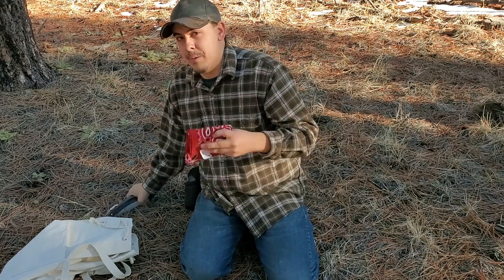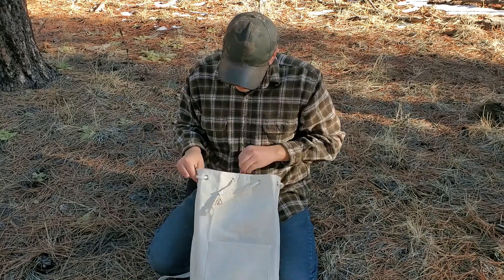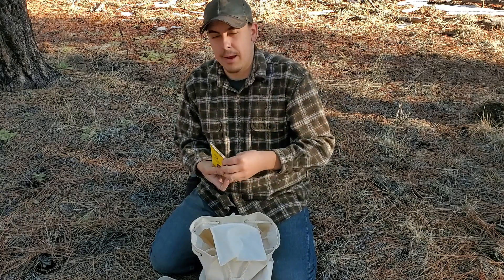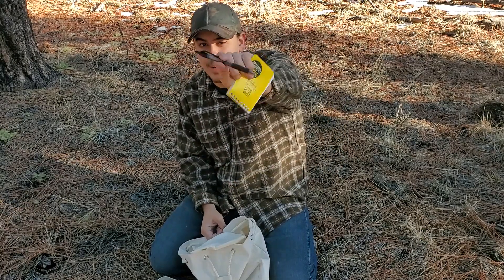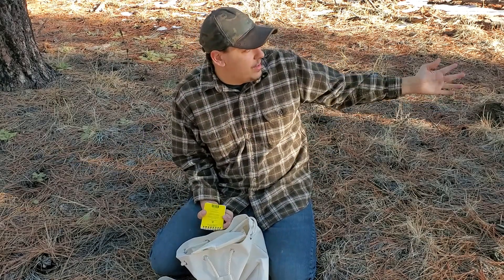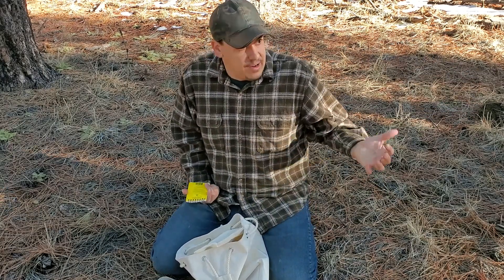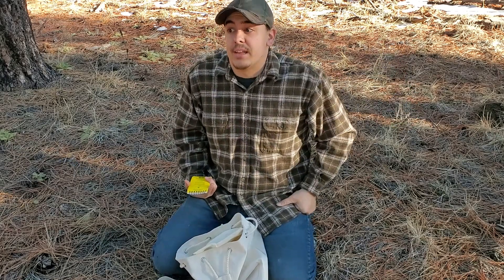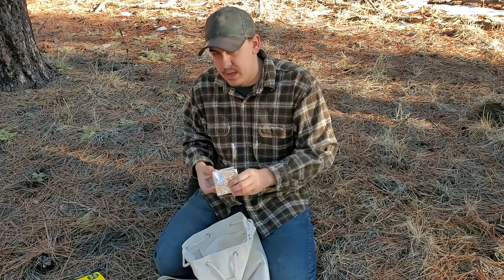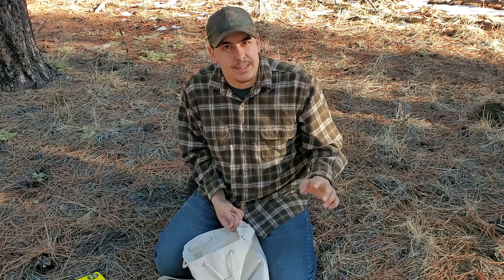It's always nice to have a bandana with you — plenty of other uses too. In this zippered pocket I have a Write in the Rain notepad and a pen. This is to write down notes if I find a fatwood gold mine but wasn't able to gather everything — I can remember where it is and come back to gather more another day.